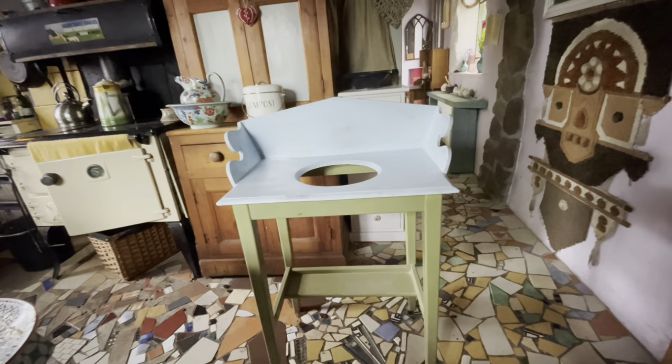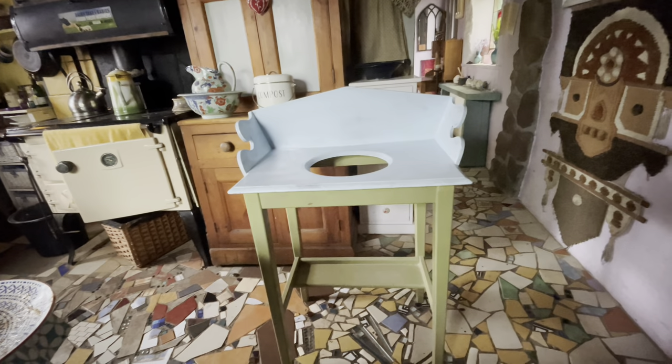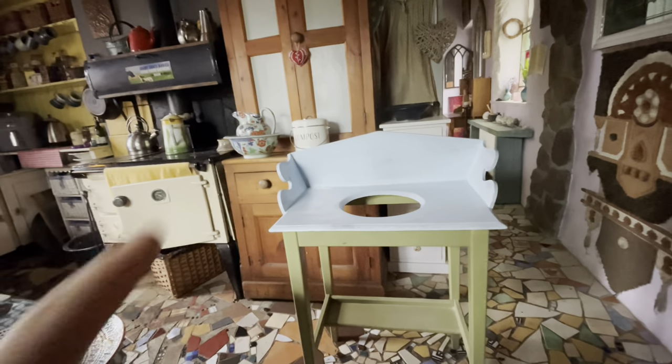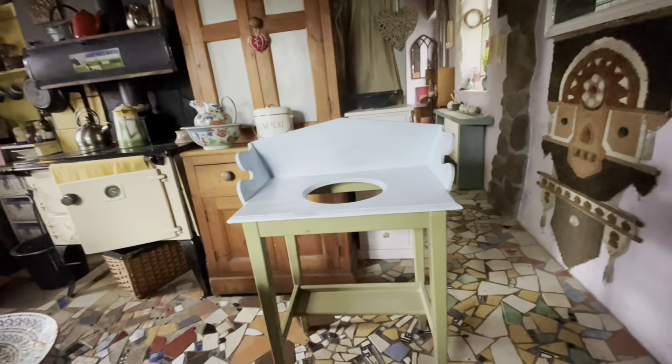I've been doing quite a lot of decorating in the cottage because it's been raining outside. The reason why I have the washstand here in the kitchen — there's a little jug and bowl that goes with it — is because I've been repainting the top.